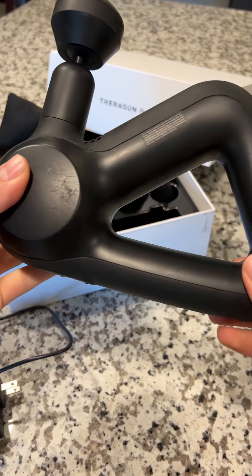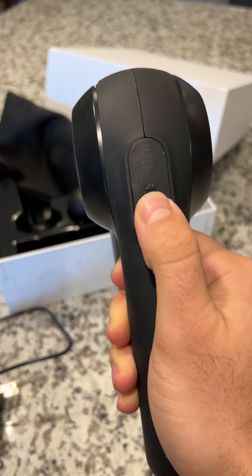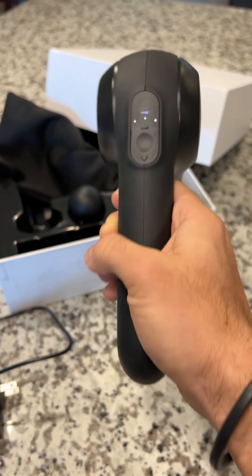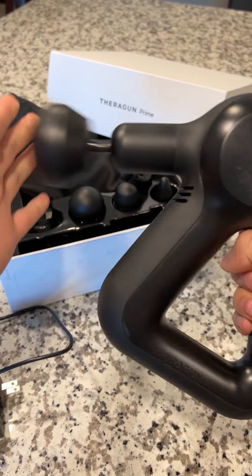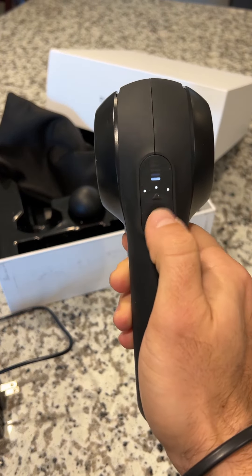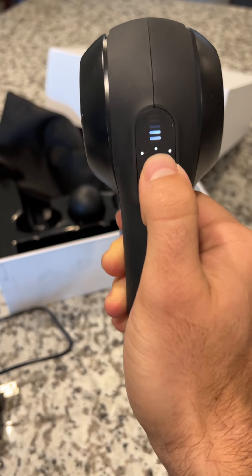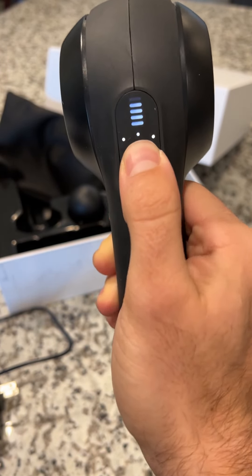This is the best massage gun I've ever had. This is the Theragun Prime. The greatest part about this Theragun is the handle and how many different positions you can hold it to massage different parts of your body with ease, especially when you're trying to reach your back. The grip is way easier to manipulate around this handle instead of having a normal extended arm on most of these massage guns.